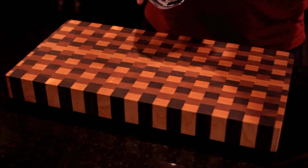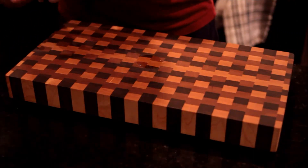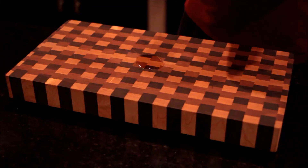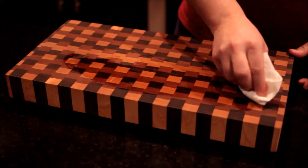Now that the board is dry I'm going to apply more of the oil. The idea here is not to put too much — at this point you don't really know how much your cutting board is going to need, so it's better to add more gradually rather than trying to put excess back in the bottle.